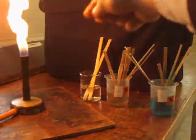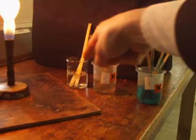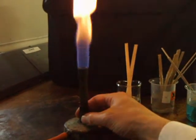I've got a Bunsen burner, and I've got three different chemicals in liquids. I need to adjust the flame.